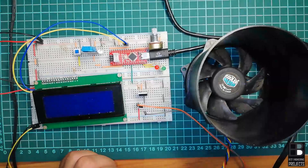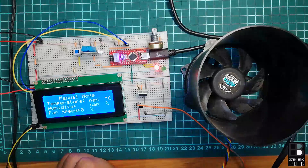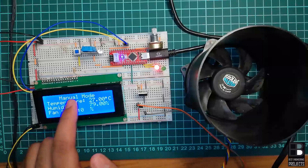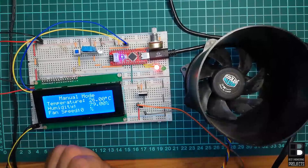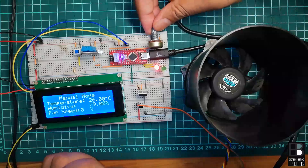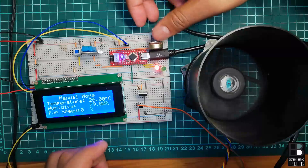Now let's see the final output. Download the software code from the link in the description and upload it to your Arduino. First, let's see the operation in manual mode. The LCD displays 'Manual Mode', temperature = 26°C, humidity = 79%, and fan speed = 0%. The speed of the fan in manual mode depends upon the wiper position of the variable resistor. As you can see, you can control the speed of the fan by rotating the wiper of this variable resistor.